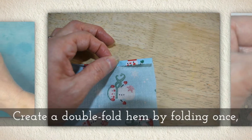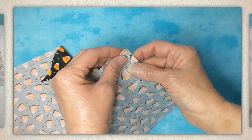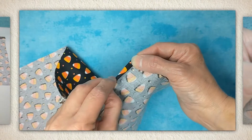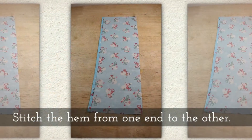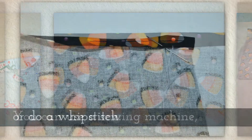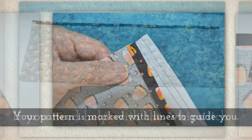Create a double fold hem by folding once, and then a second time. Just like you see me doing here, you fold once and then you fold a second time. Stitch the hem from one end to the other. You can use a sewing machine or you can do a whip stitch. Your pattern is marked with the lines that will guide you.